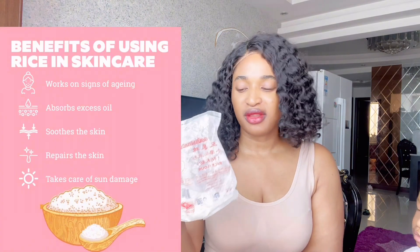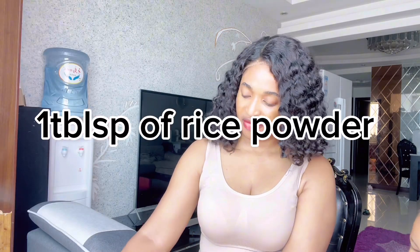So the first ingredient you're going to need is honey. I'm going to start with the rice powder first though, because honey can get messy. As you can see, this is the rice powder — I got this from Metro, but if you want you can blend your own rice at home and make your own rice powder. I'm going to be pouring one tablespoon of rice powder.